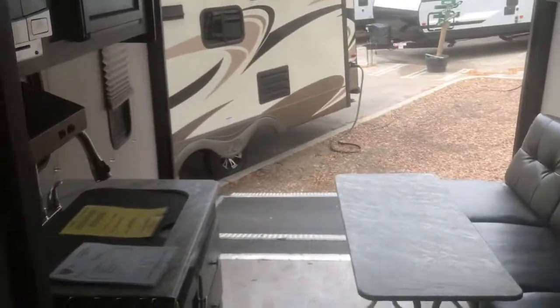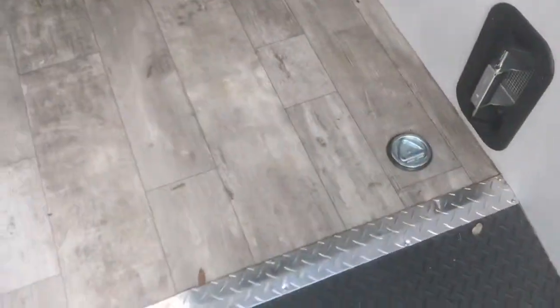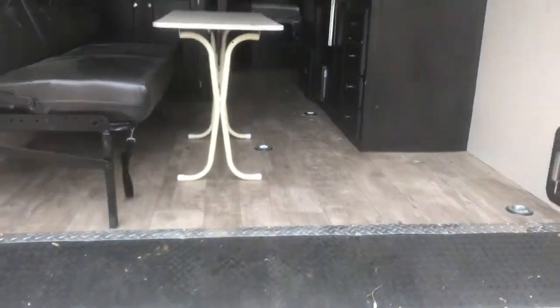This camper is featured for utility — meaning you can carry an awful lot of weight in the back and take your toys with you if need be. The ramp actually has some traction to it, and there are even ram air vents to help air out the camper when you're driving down the highway.